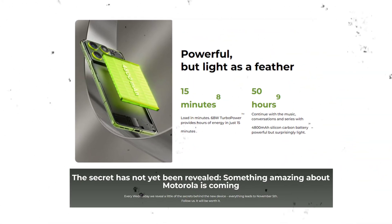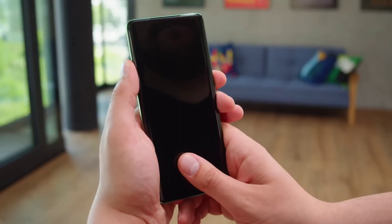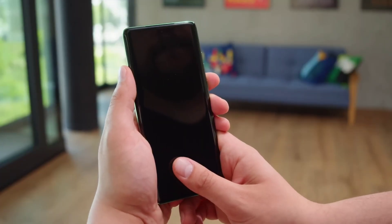Motorola even claims this battery can last for up to 50 hours on a single charge for music, calling, and video. On top of that, the Edge 70 will support 68-watt fast charging, which is considerably faster than the Galaxy S25 Edge's 25-watt wired charging.